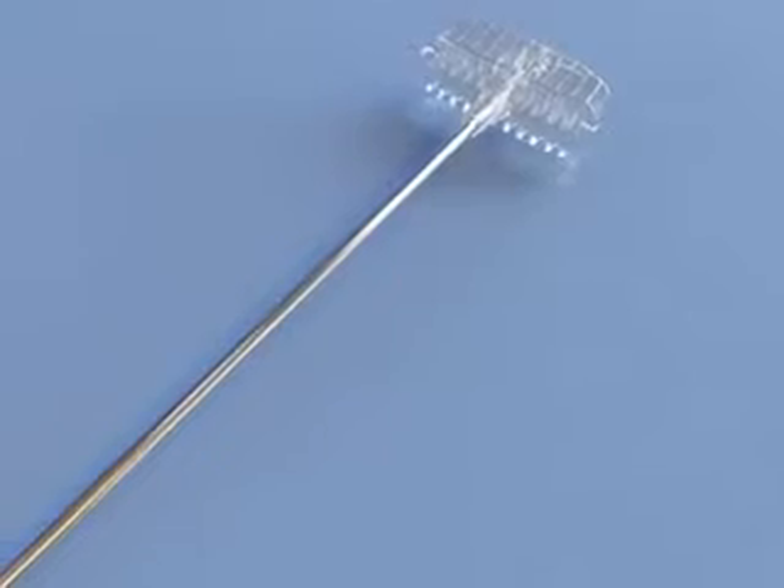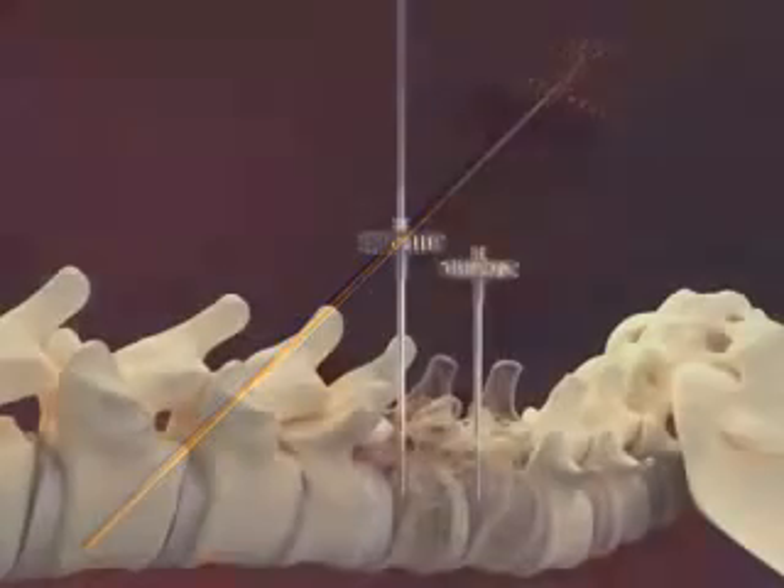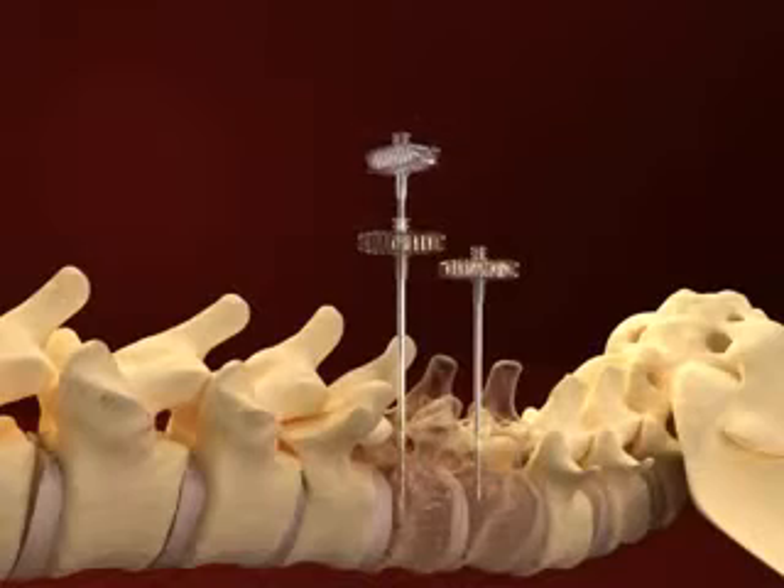Next, the VertiCore Straight Line Cement Staging Osteotome, a mechanical device, is inserted and used to create a cavity in the bone.